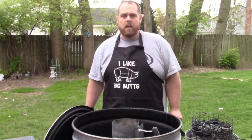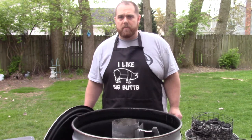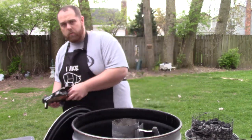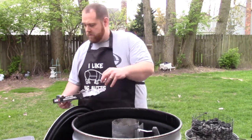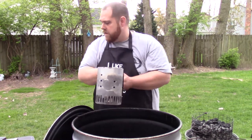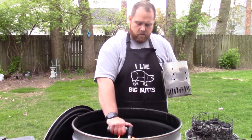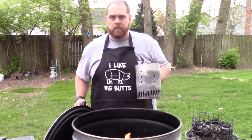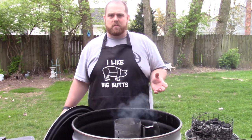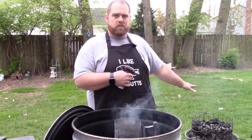We're going to get our smoker up to temp — smoke at about 250 degrees for about two and a half hours until our internal temperature hits 165 degrees. We're going to start about three quarters of a small chimney of charcoal. I've got these Weber charcoal lighter cubes — they work really, really well. Set them underneath your chimney, take a lighter, get your flame, and set the chimney over top of it. Let it do its thing for about 15 minutes and the coals will be nice and ready to put into the charcoal basket.